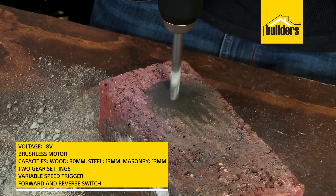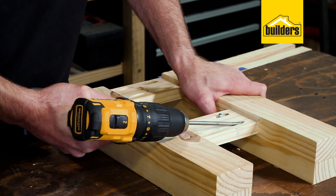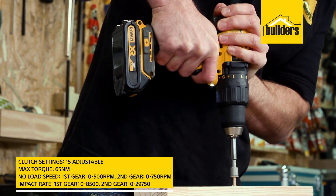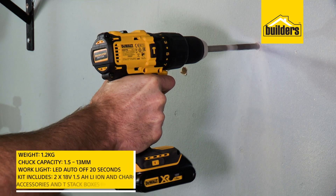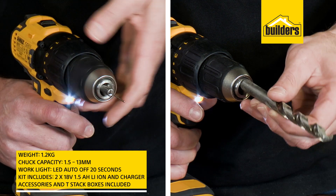and masonry. With two gear settings and a variable speed trigger, giving you all the control you need in forward and reverse. It can also be used as a driver with 15 clutch settings that will prevent you from over-driving into any material.